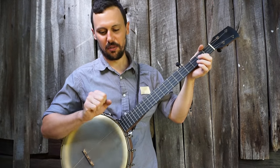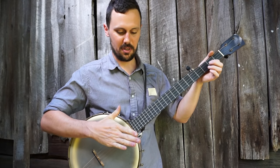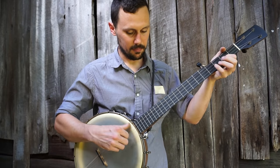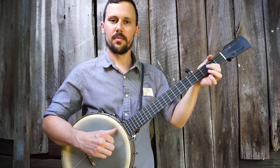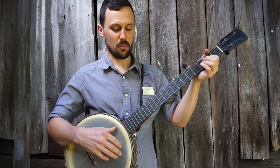He kind of has this real flicky way with his fingers, and you can see his hand opens all the way when he's down picking at certain points. So I kind of picked that up over the years. See the difference there?